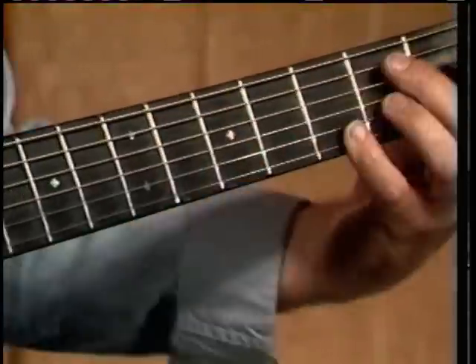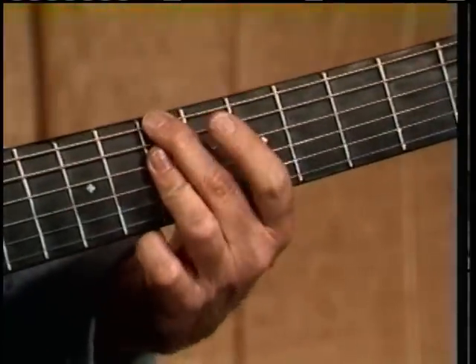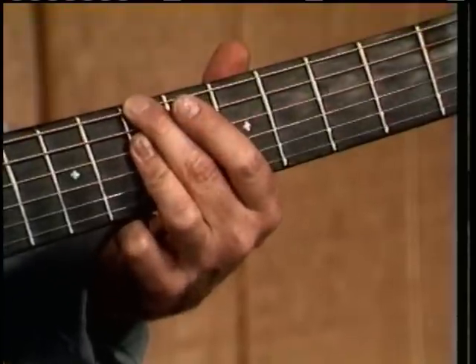A B minor seventh chord, which we played down here before, we're now going to play here by barring across the seventh fret. This is a very important position, by the way, because it's used a lot.